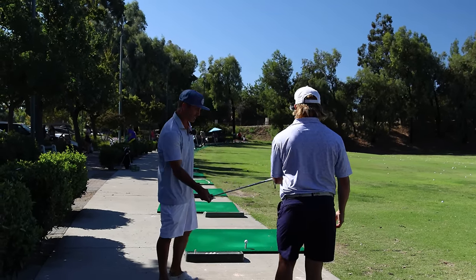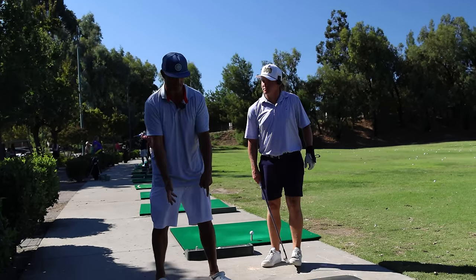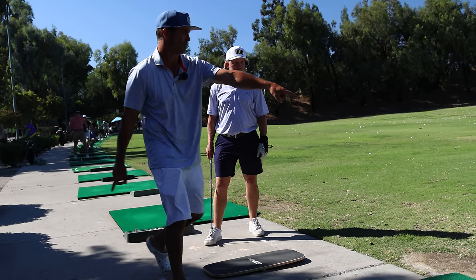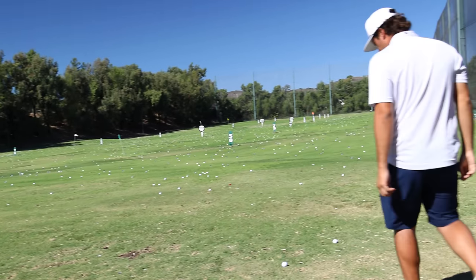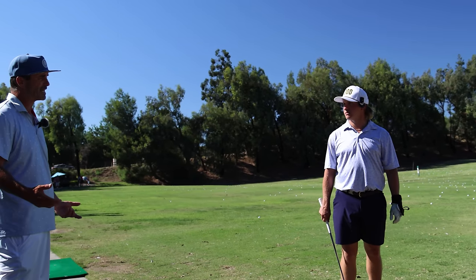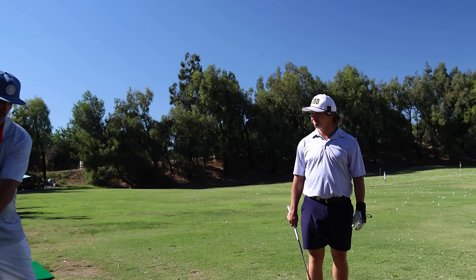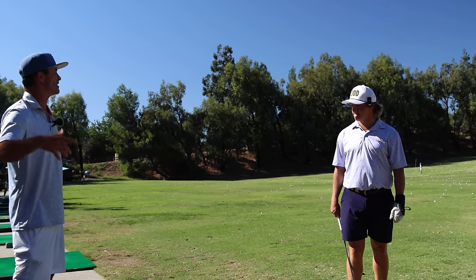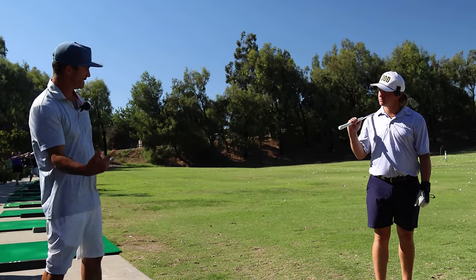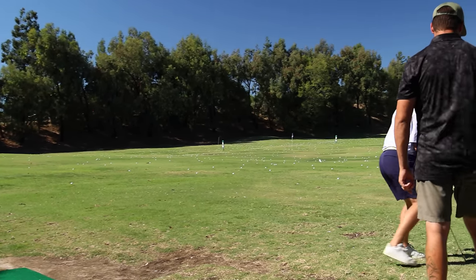A slow backswing allowed Tiger to move off and re-center. Do I promote that? Yeah, if you can do it. For Johnny, he moves back and re-centers as soon as he touches pressure. You have a lot of speed in your swing — the longer drivers don't always hit it straight; most of them are all over the planet, they just need one out of six. But the best iron players in the world have always been really quick to re-center.